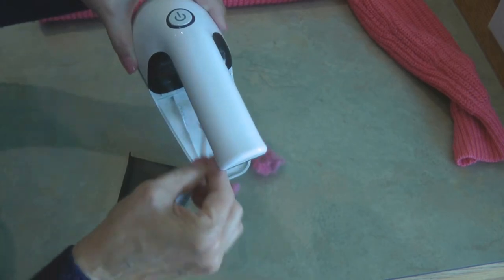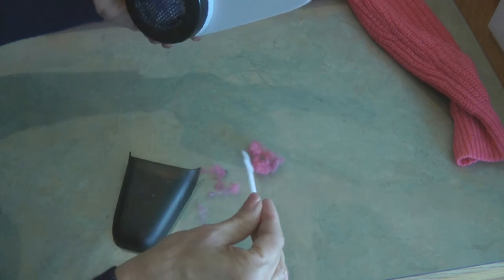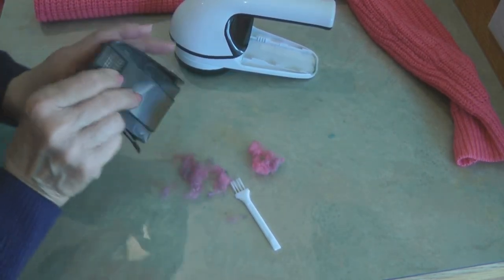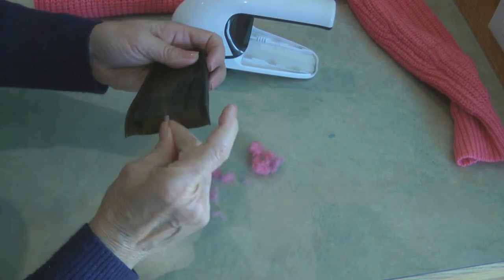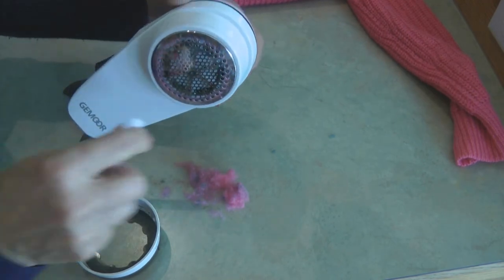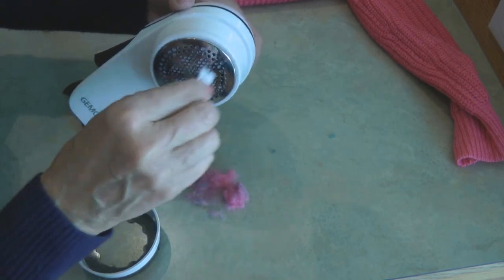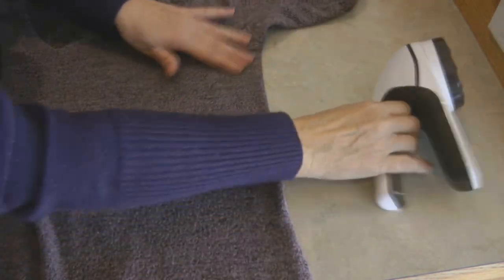When you're done using the clothes shaver lint remover, turn it off. You can open up the lint trap box on the underneath and look at all that comes off. Take one of the little lint brushes and brush out any excess that might have caught up behind the blade and the fan. Another tip is to remove the front cap and wipe it off to make sure any lint collected on the screen is not going to block the airflow or the holes.